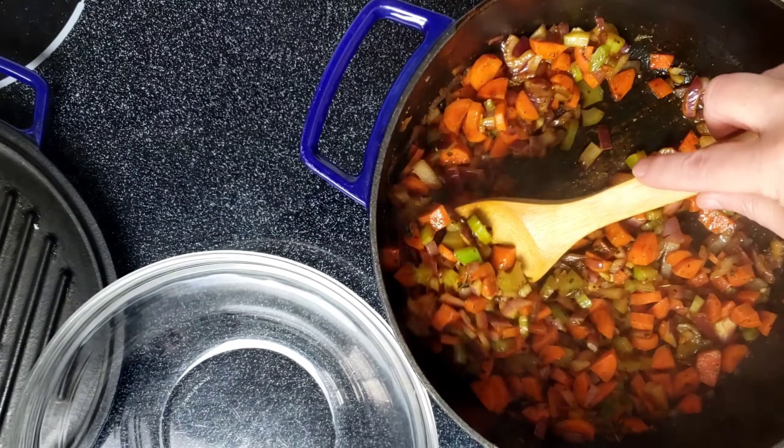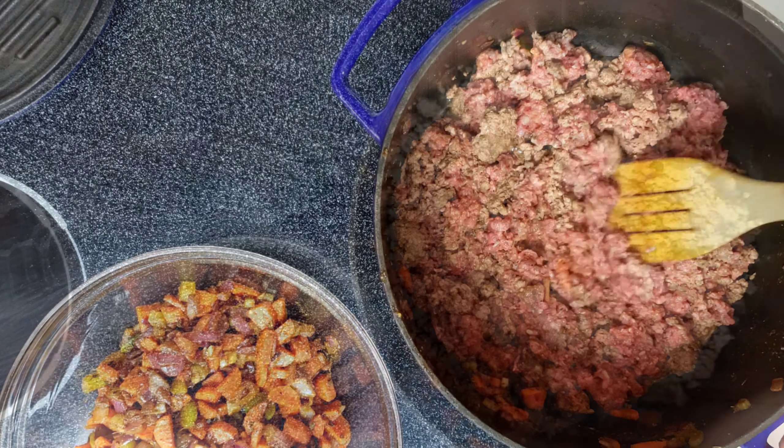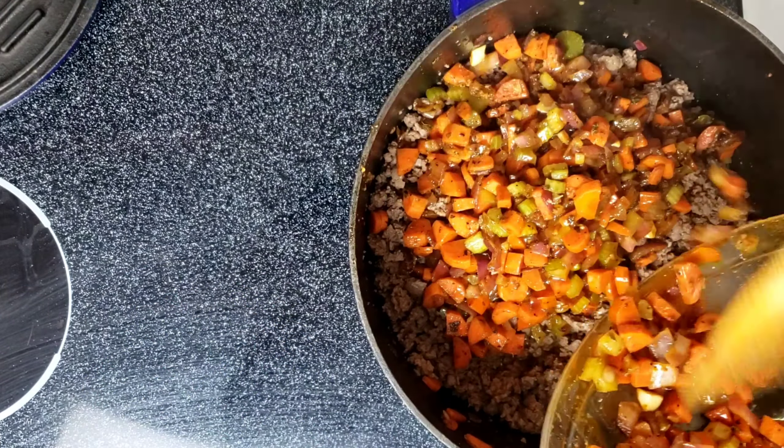Remove the vegetables and add the ground beef. Sauté, breaking up the meat until it's cooked through. Return the vegetables to the Dutch oven and stir everything together.